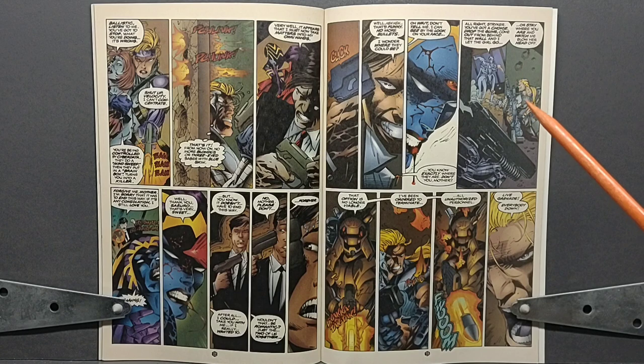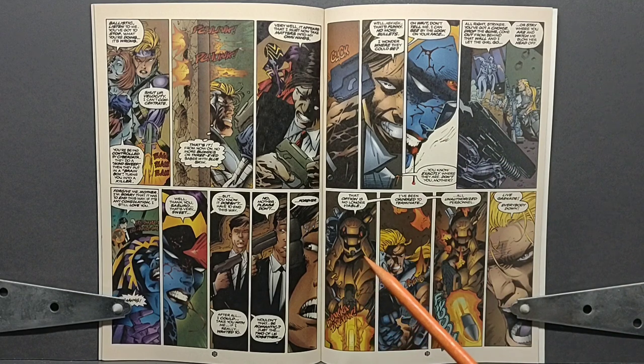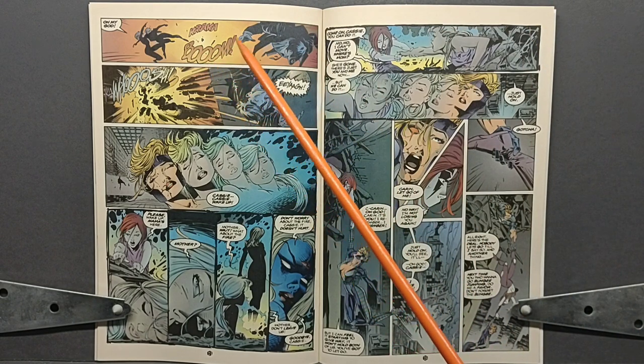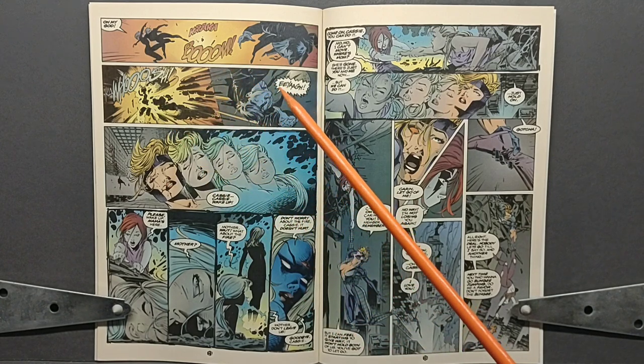Ballistic orders Stryker to put down his weapons and give up if he wants to keep Velocity safe. However, they're interrupted by a random security force member who states that order is no longer viable — he's been given orders to terminate every unauthorized personnel within the building. We see Stryker turn around just in time to see this security officer fire a grenade at everyone inside the room, and Stryker shouts 'Take cover — grenade!' The grenade explodes, causing a huge blast that throws everybody across the room.